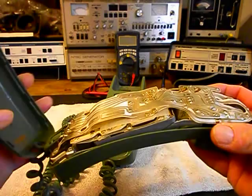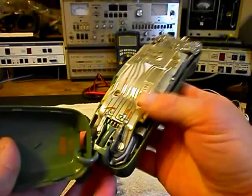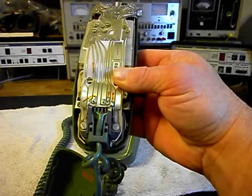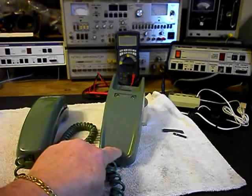I want to give you a look at the inside — we have the cover loose if you've never seen the inside of one of these telephones. It has the original style modular cord for the handset that they started out with, so it's a much larger plug than we know of today with the more modern type, which is very small. That's at both ends — it's at the base unit too.